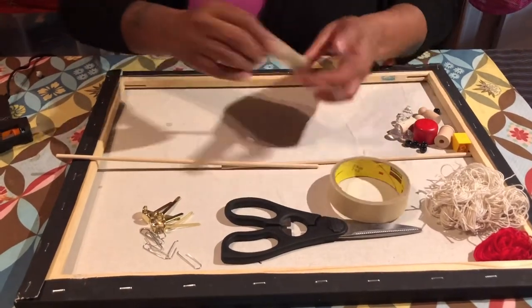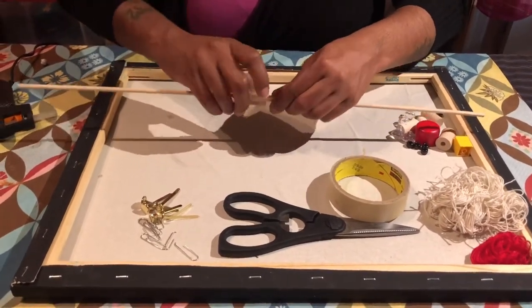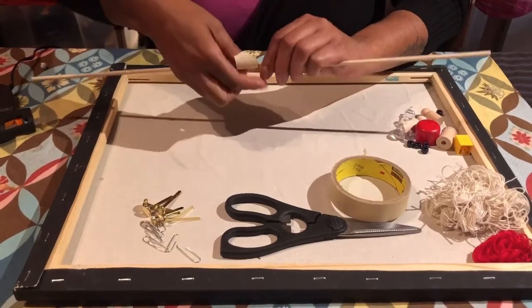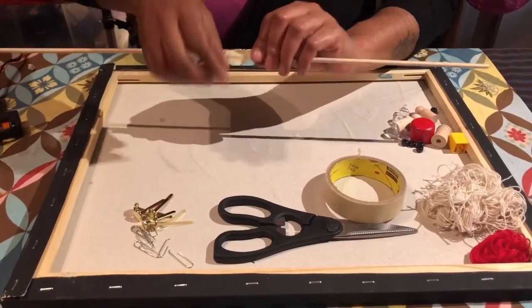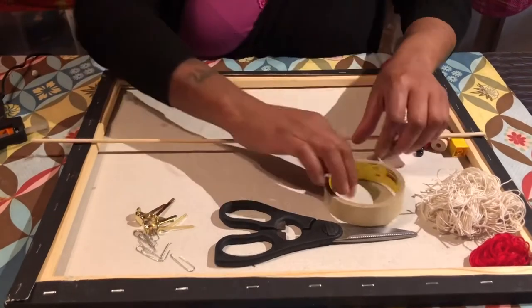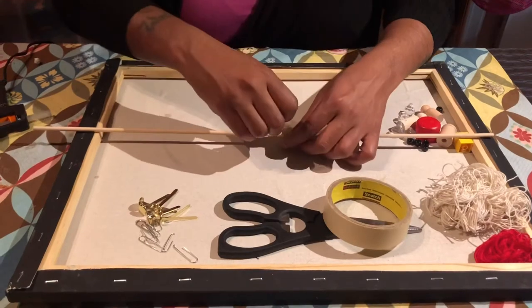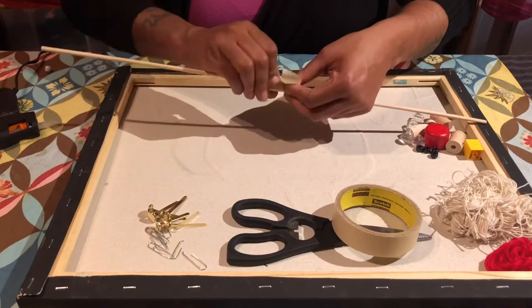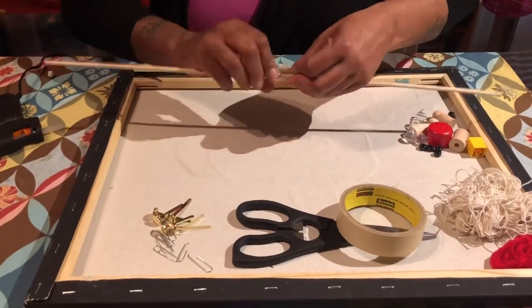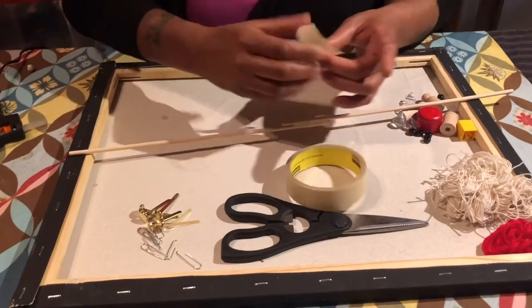This isn't going to take that long, but it's a game you'll play with for a long time. This is a project I do with my students a lot because it's just a fun game to play — they play with it all day and it hardly ever makes it home.